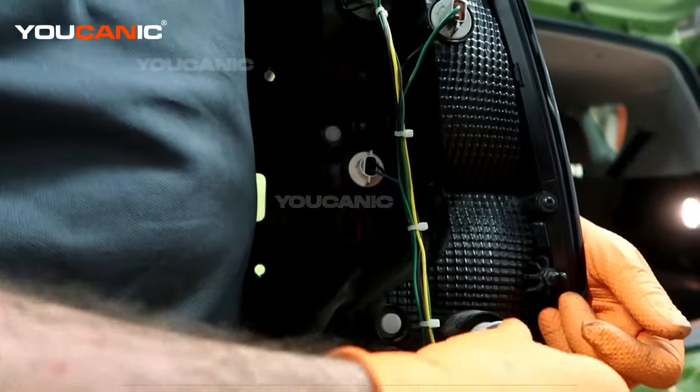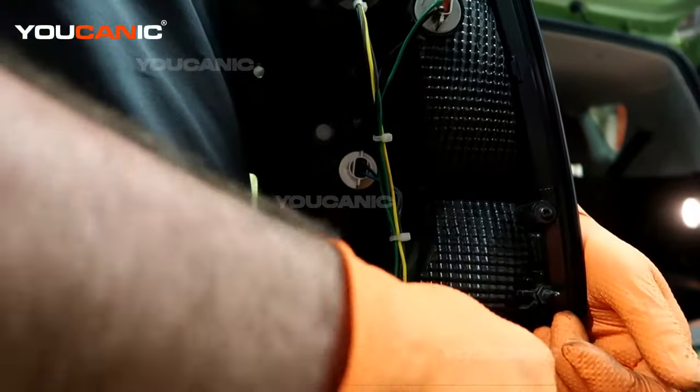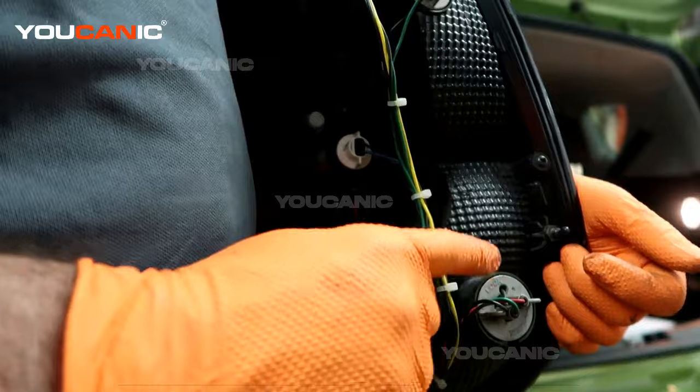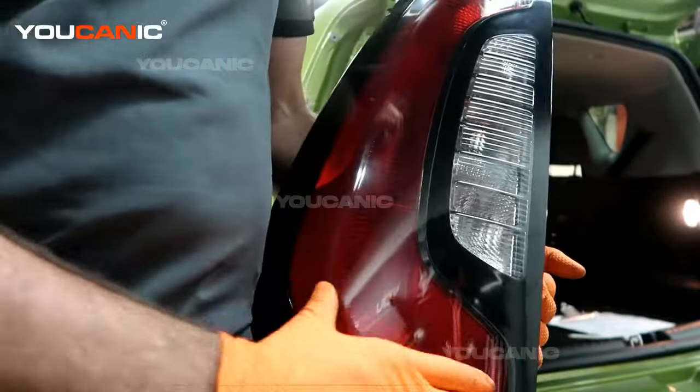Once you've done that, you can just feed your light back in there and get it all lined up. That's a quarter turn to the right, or clockwise, to tighten it in. And that's how you replace your brake and clearance light.